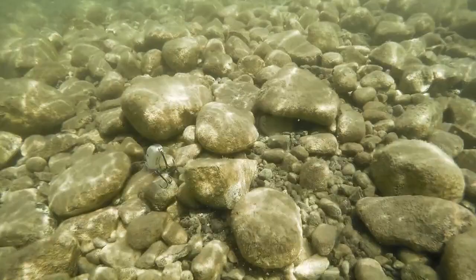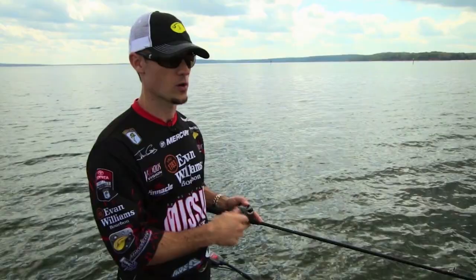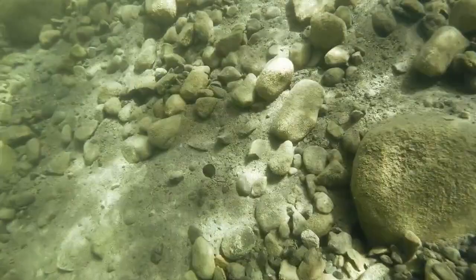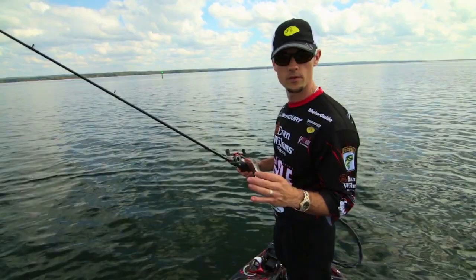The Spro Little John DD has a slow float, which is what I wanted — and it's hard to find that in a deep diving crankbait. When that bait has that slow float after it hits the cover, it triggers a lot of strikes. But then go right back to the speed game.